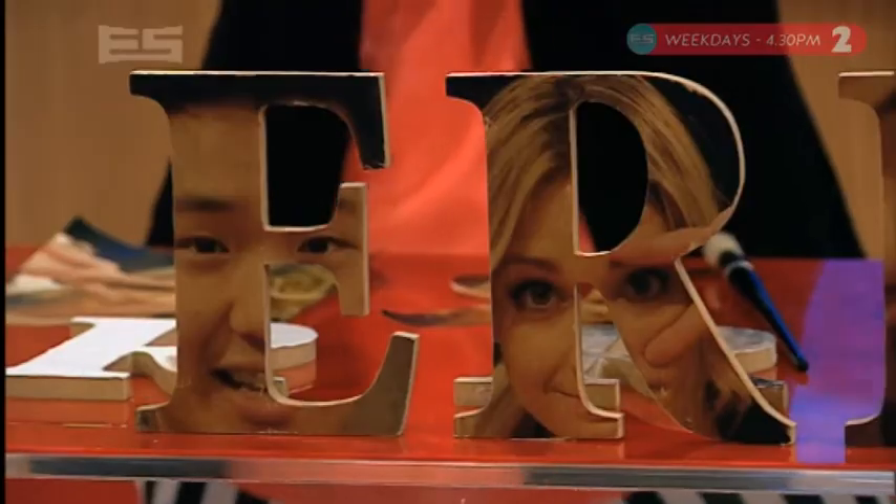Kia ora! How's your weekend? Did you take any cool pictures? If you did, I've got a great thing you can do with them now — make them into a wooden picture frame!